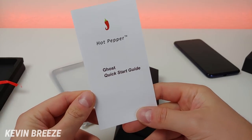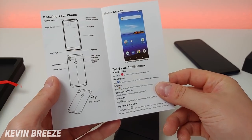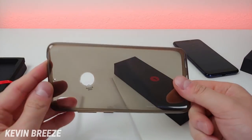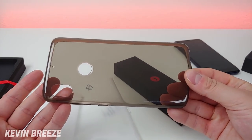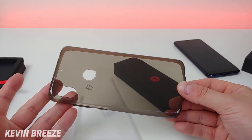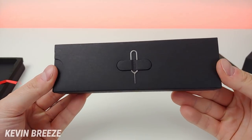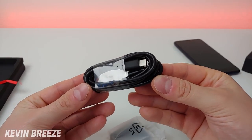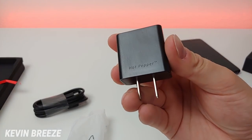We get a Ghost Quick Start Guide with a little bit of information about the phone. We have a plastic case, and it's really nice that they include a free case because with many budget smartphones there typically aren't very many cases available online. There is also a SIM card removal tool, a USB-C cable for charging and data transfer, and a USB wall adapter with Hot Pepper branding on it.